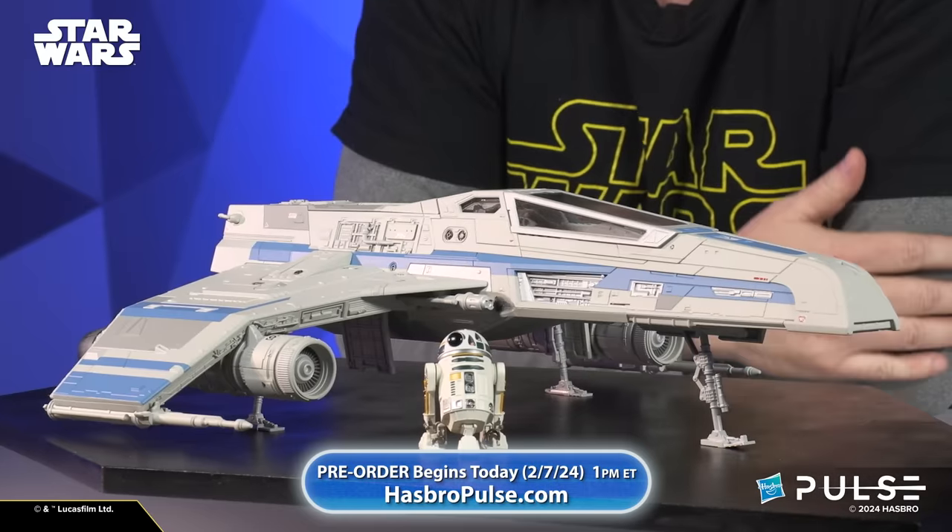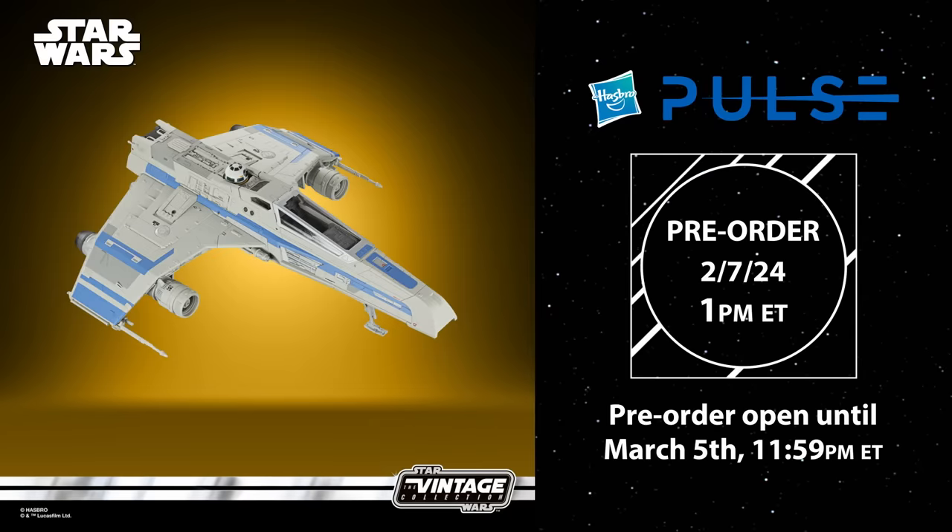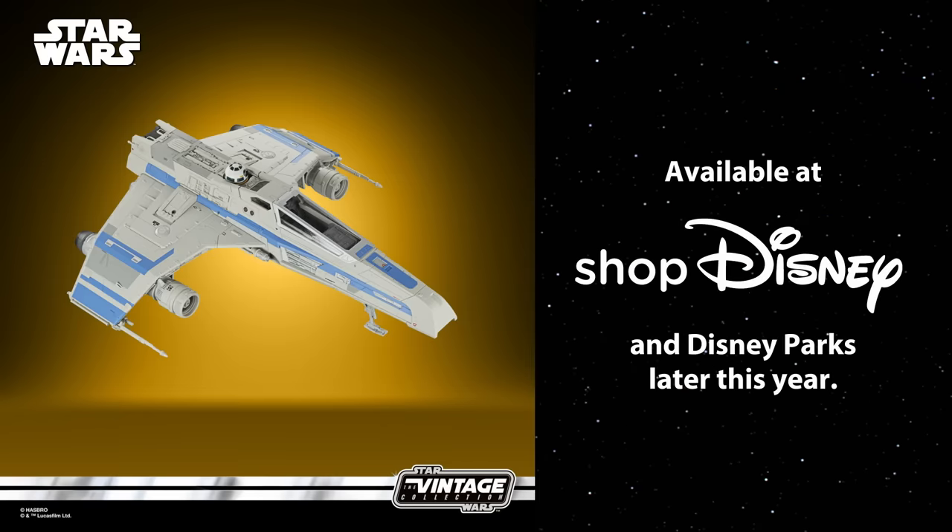Pre-orders start today at 1 p.m. Eastern time. Pre-orders on HasbroPulse.com will be open until March 5th at 11:59 p.m. — that's how you guarantee you get one of these ships through HasbroPulse.com. Later in the year you'll also be able to get them through the Disney parks and through ShopDisney. Lots of options for this, but to guarantee your order, HasbroPulse.com before March 5th at 11:59 p.m.